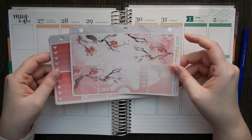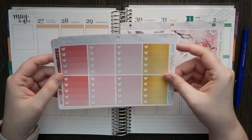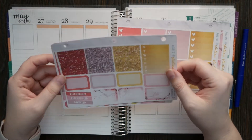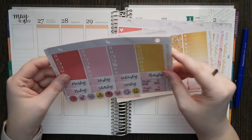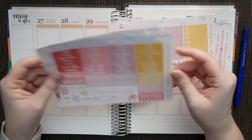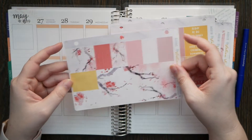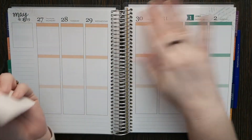So we have the cherry blossoms. I figured May's a good time for cherry blossoms. All of the checkboxes, the washi, the sidebar — those are like little headers. Then we have littles and date cover-ups. We have headers and quarter boxes, and then we have all the washi stuff. So I'm going to go ahead and get started.